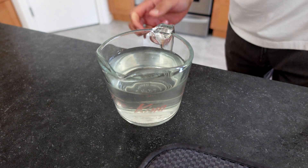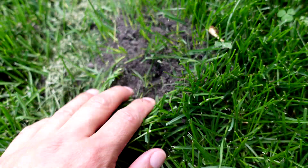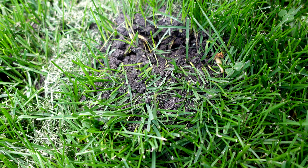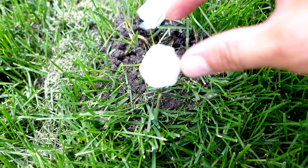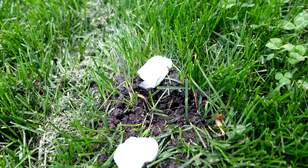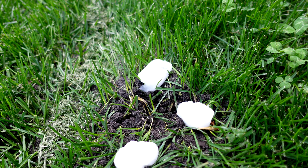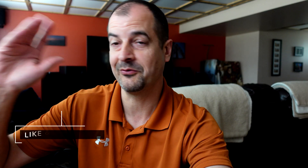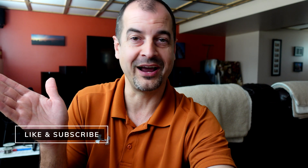I roughed up the colony a bit to get the ant activity going, then placed three cotton swabs on it. Within a couple of seconds there was ant activity almost immediately — they started sucking the borax solution right off the swabs.